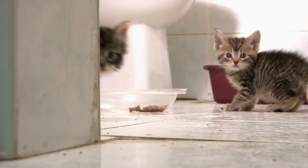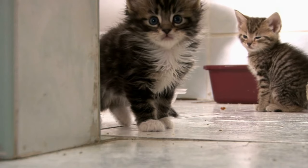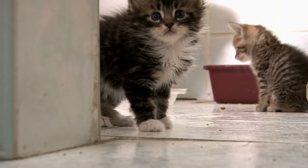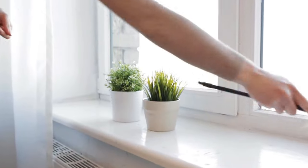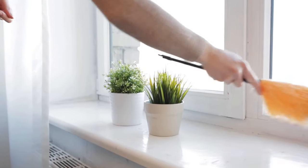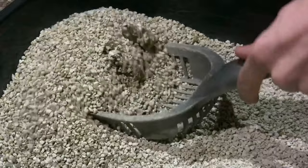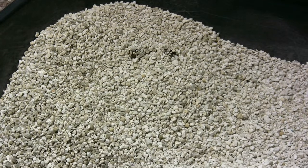If your kitten goes anywhere else but the litter box, do not show them the litter box and reprimand them, as they will associate being reprimanded with their litter box and avoid using it. Instead, clean the area with vinegar and water, or put their food there — they will connect that area with their eating place. You can also take the feces and put it in their litter box; they will organically link their waste to the litter box.